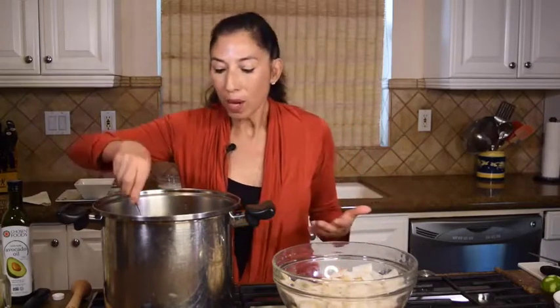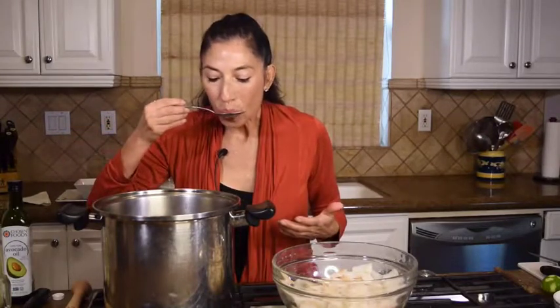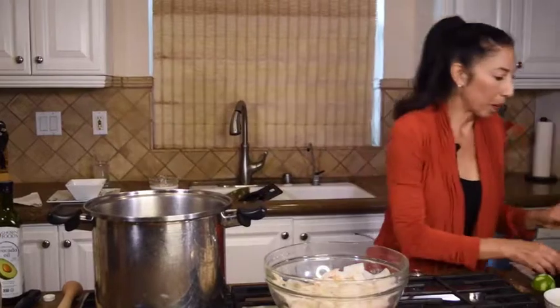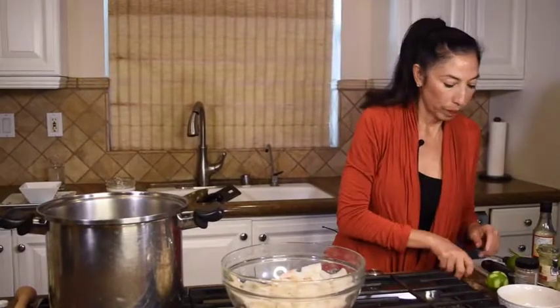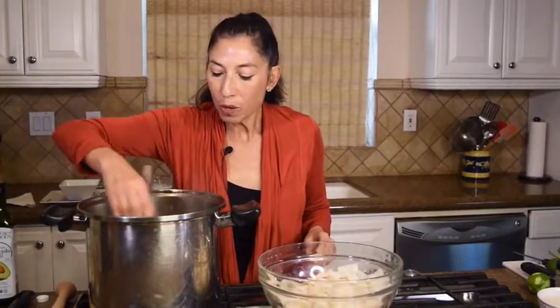I'm going to taste the broth again now that we've added the vegetables with a little chili. I'll see if I want to add a little more, and a lot of times I just put some chili on the table with a little lime juice so people can adjust it to their liking — not everybody likes it hot. Tasting it now — it's pretty perfect, but I'm going to add just a little tad more sambal. I added one teaspoon earlier; now I'm adding another half teaspoon.